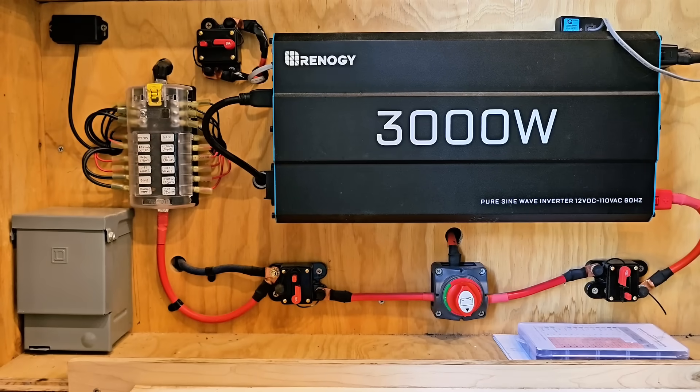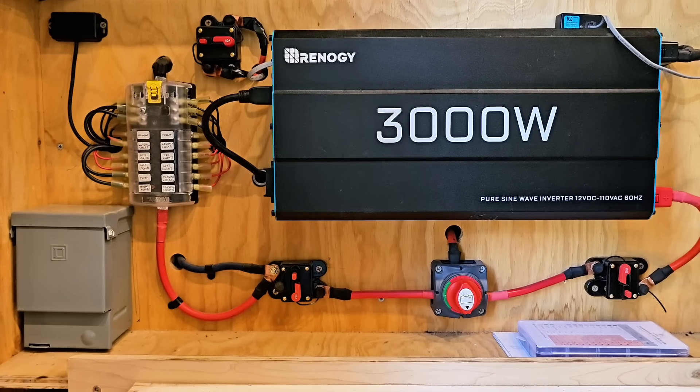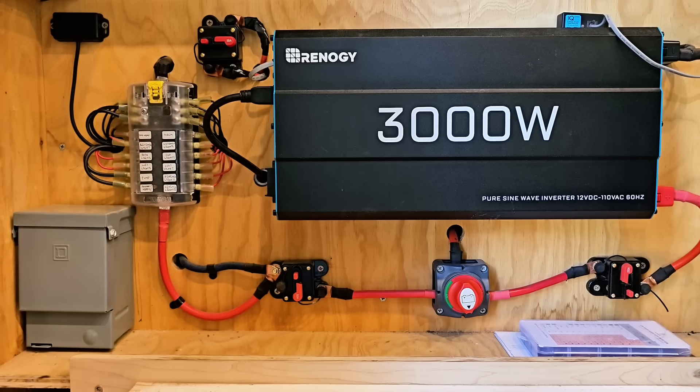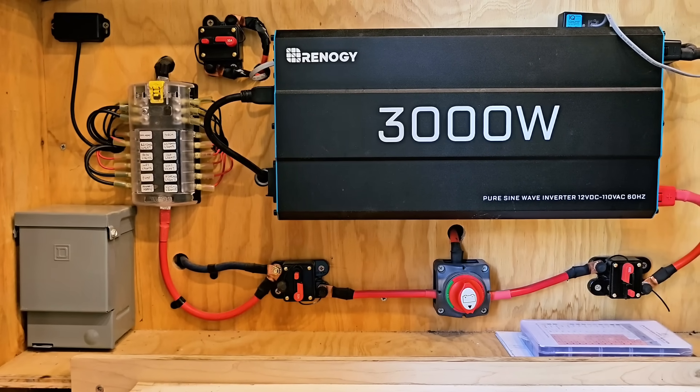All of this system has been properly grounded, and although there's a lot of safeties built into the inverters, the batteries, and even the charge controllers these days, I've added breakers in between as an extra safety precaution.